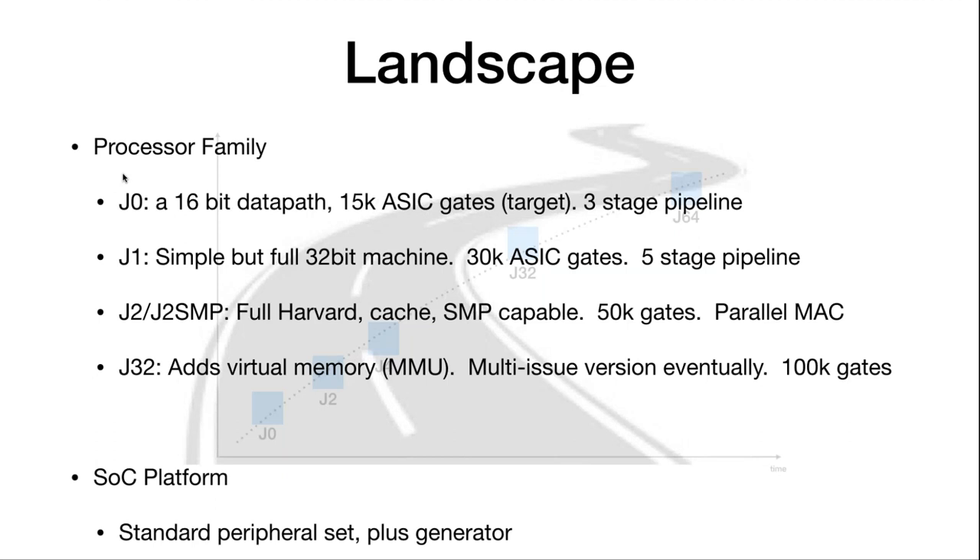Moving up and down from J2: there's a J0 coming — a 16-bit data path double-clocked at about 15K ASIC gates, fitting in a very small FPGA like a 5K-gate ICE40 with half its space still available. J1 fits in an ICE40 but currently uses most of it. J2 fits in an LX9 with about 40% left. J32 adds virtual memory, and a multi-issue version is in the works.